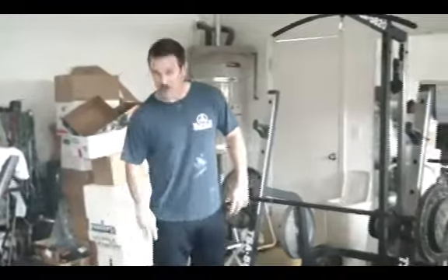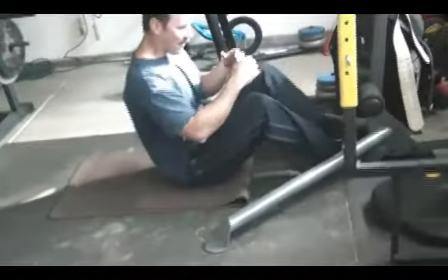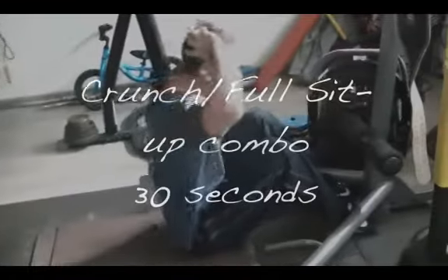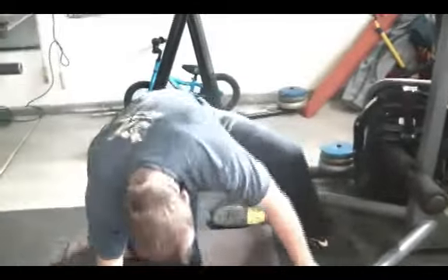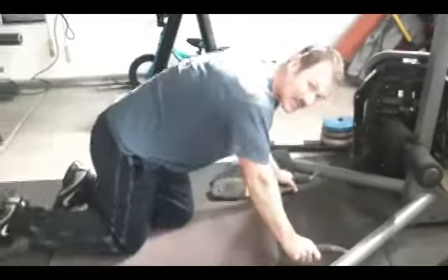When you're done with those, go right down into a sit-up crunch combo. Come down, feet are planted and locked. It's a crunch slash sit-up combo — crunch with chin to the ceiling and elbows out to the side, then a full sit-up. Do that for 30 seconds.